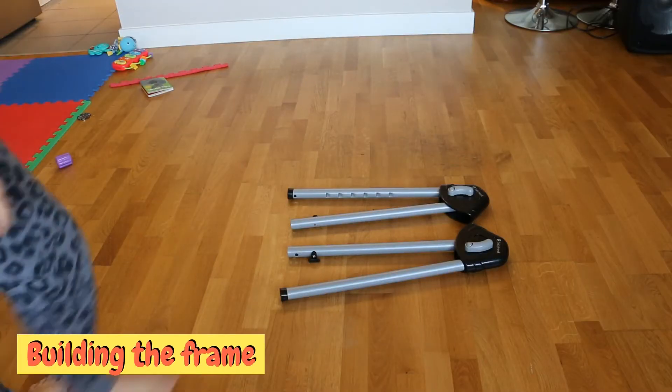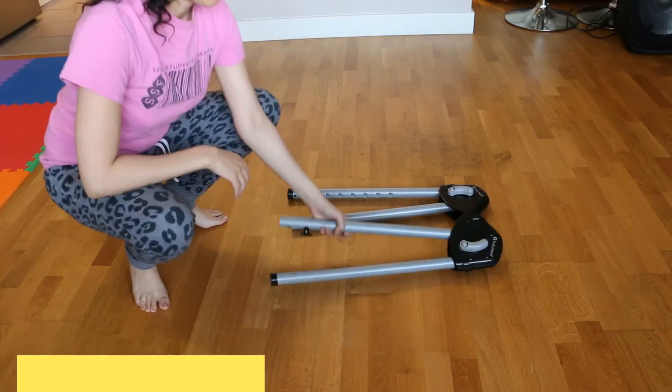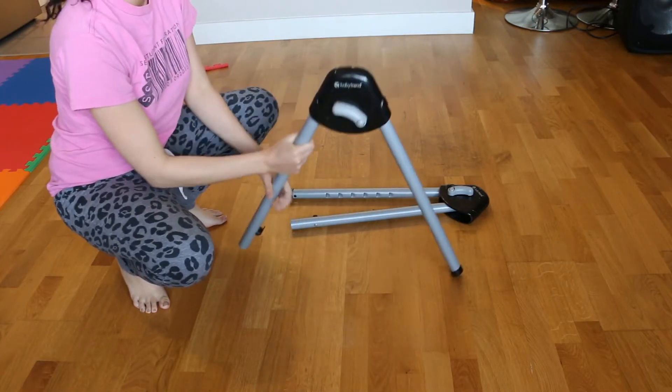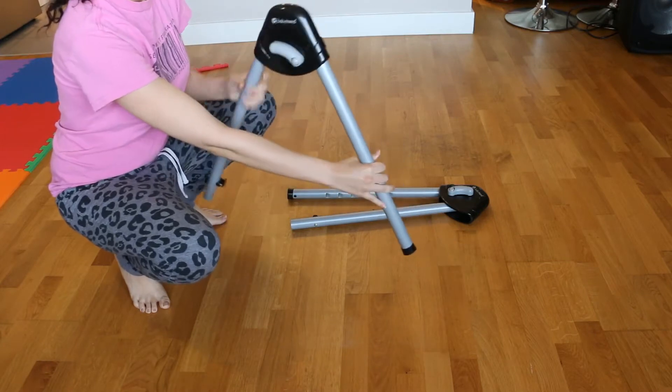First we will build the frame. Starting with the two upper frame assemblies, you will take one and pull the legs apart until it locks in place. Do the same with the other one.